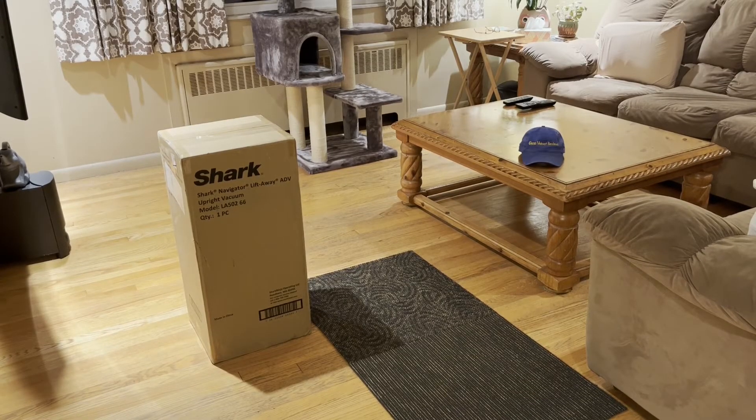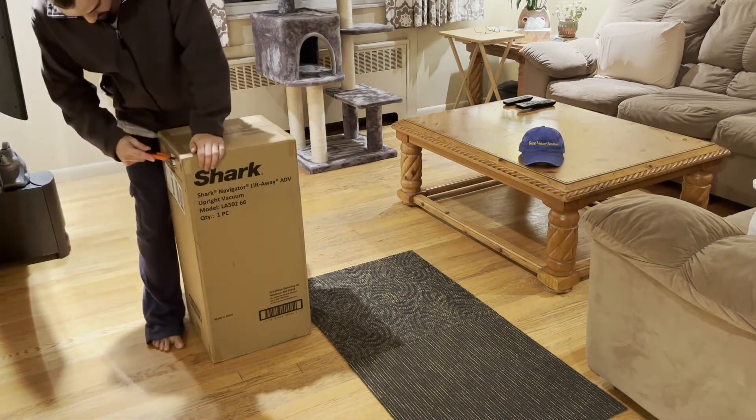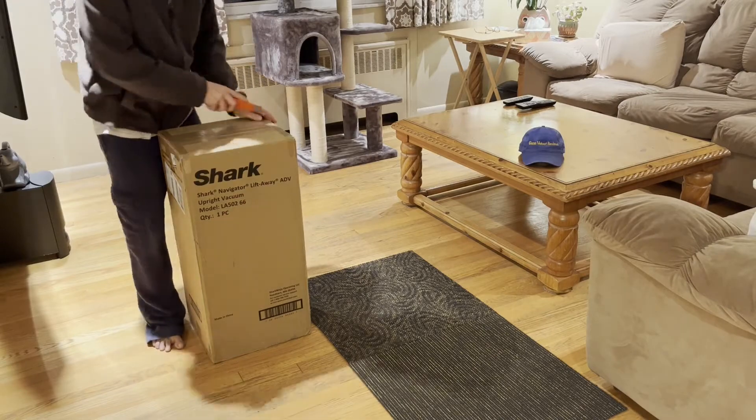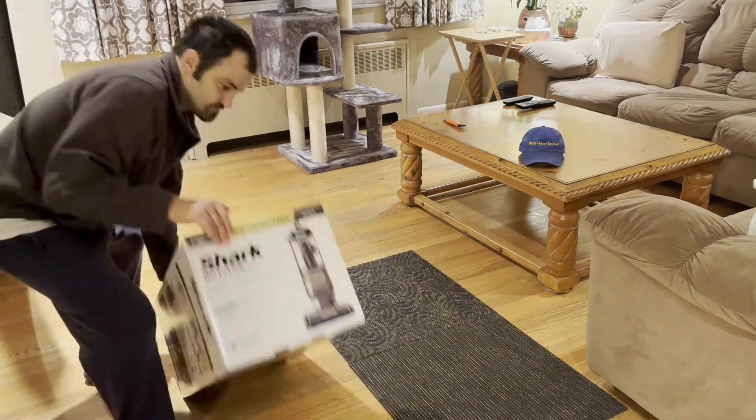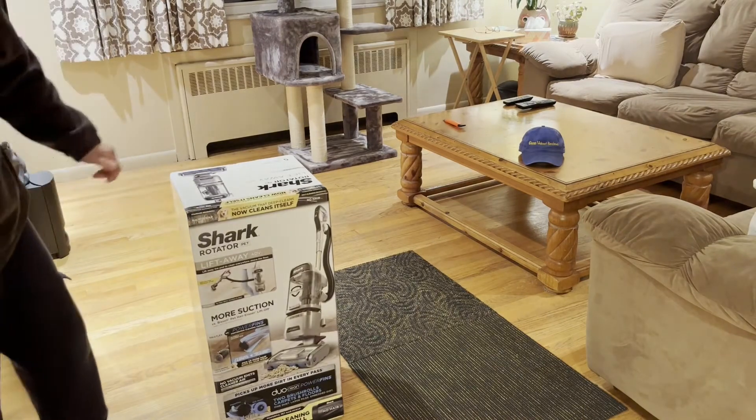Hello everyone, we are back with Glenn Velvet Reviews. My mom got the Shark Navigator Liftaway ADV — you can see the model number right there. It's that model upright vacuum and we're going to pop it open, see what it looks like, do an unboxing right now and then do a review on what it sounds like and how it cleans.